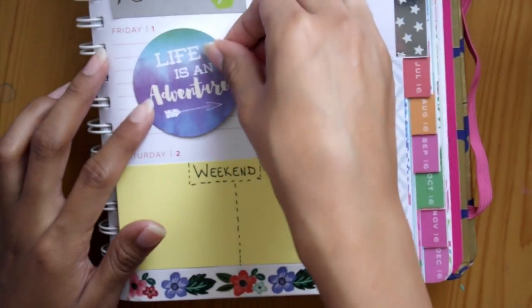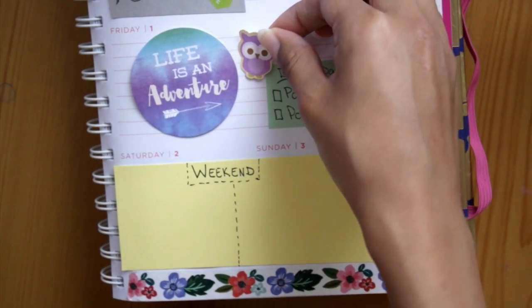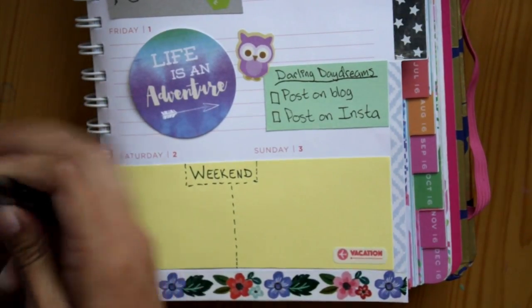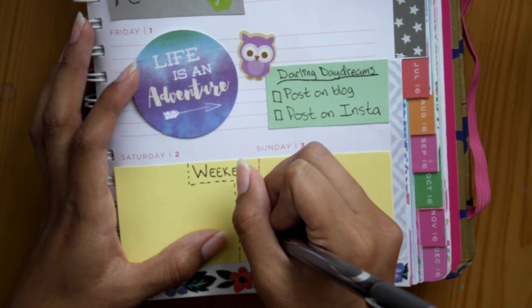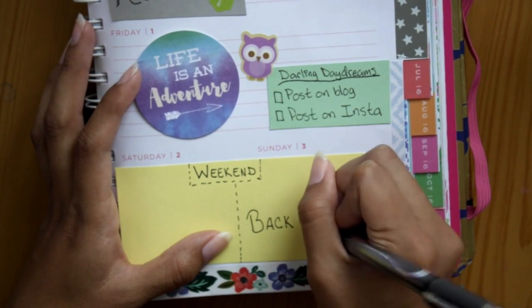Now I'm writing down 'weekend' and using stitched lines to box the word in, then using stitched lines again to separate Saturday from Sunday. On Friday I put down a die cut that says 'life is an adventure' and a little purple owl. For Sunday, since we'd be coming back that day, I put down another vacation sticker pointing the opposite way and wrote that I'll be back in Chicago.